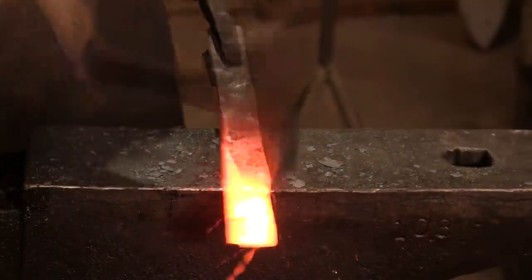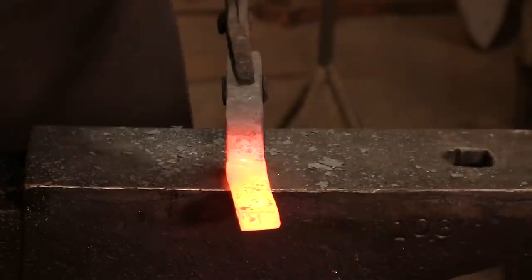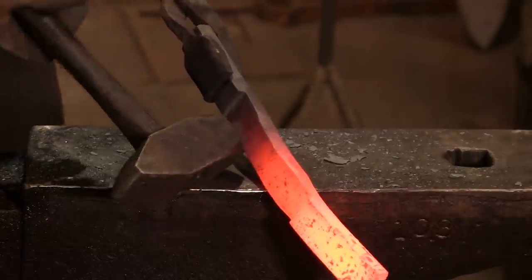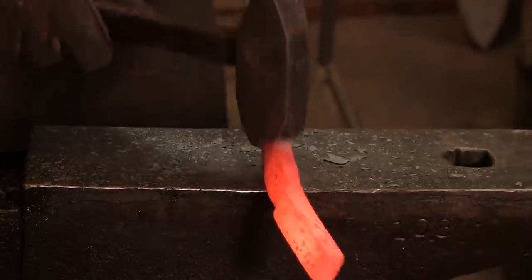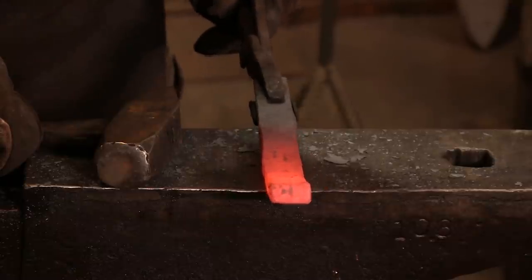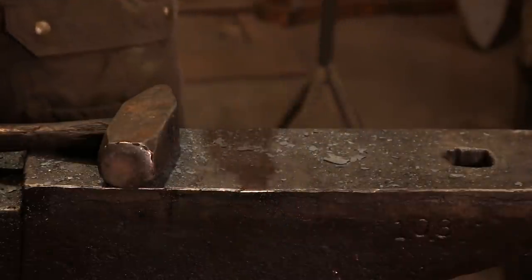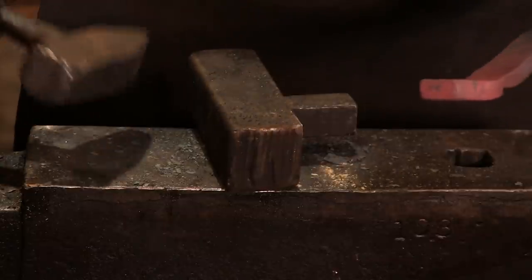Coincidentally, this is the same technique you use when setting up a piece of stock to do an axe. Now you can see that we have this area marked out and we just need to stretch this thing out. This was cut at 10 inches — I want the overall length to be 14, so now we just go to heating and beating. This is also where an anvil block is super handy, because you can get in there and work it without catching the sides of the anvil.